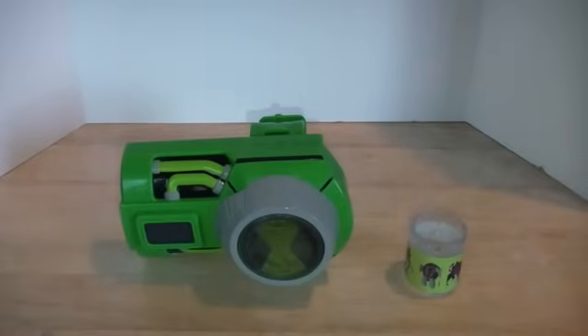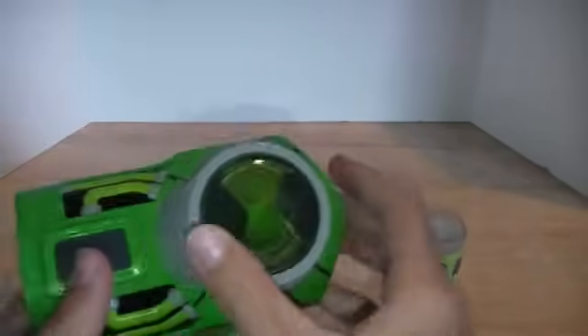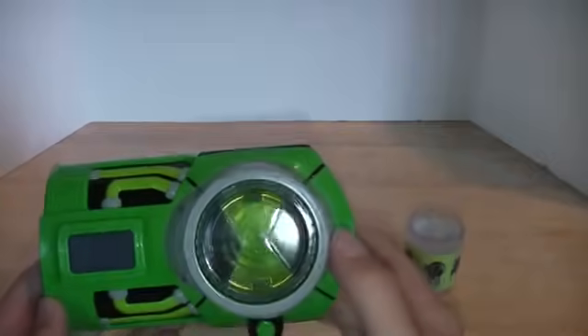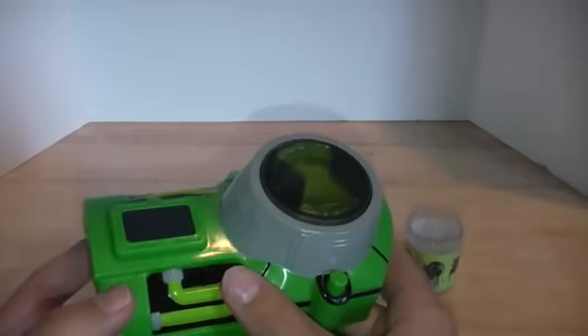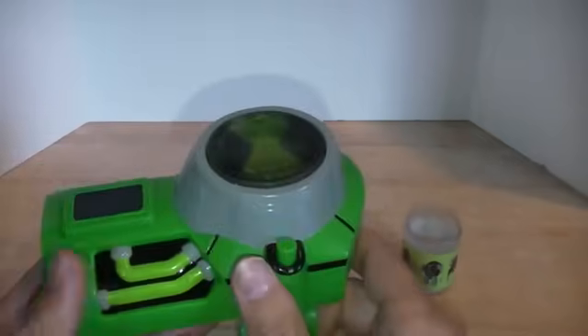Now that we have everything out of package, let's go over what you get and the look of it. It is a lot bulkier than the previous ones due to the fact that the Ultimatrix is done in more of a gauntlet style, but still very nice. A little bit more of a lighter color than on the show — kind of a bright, obnoxious green — but that's okay.